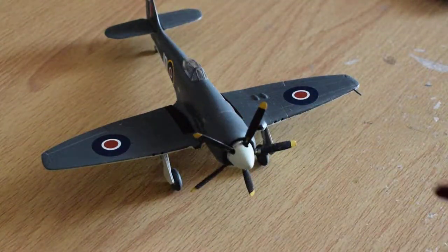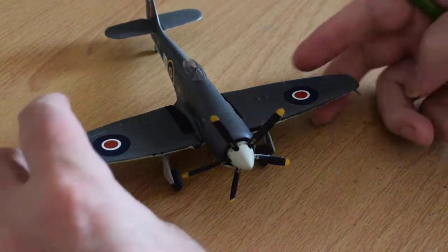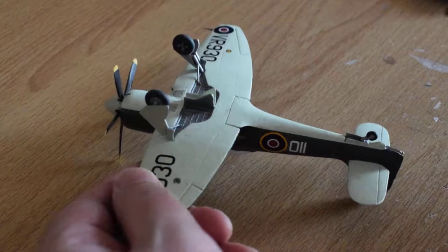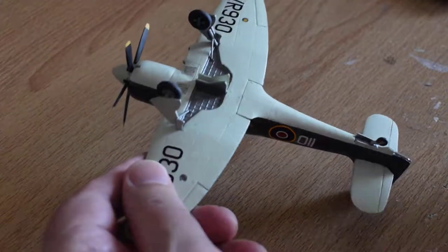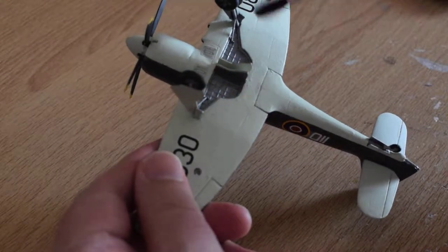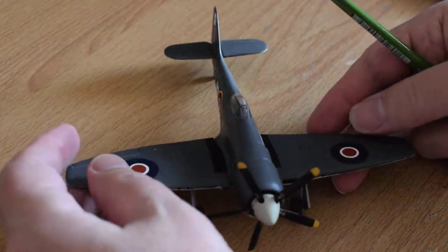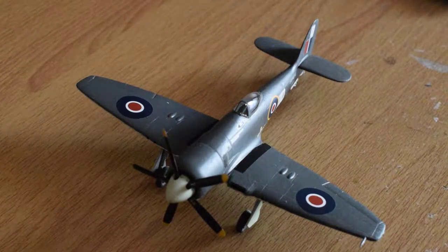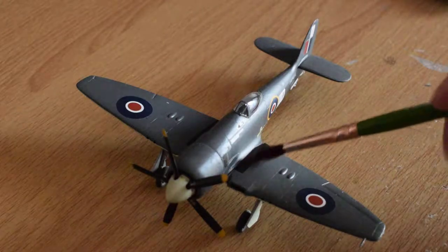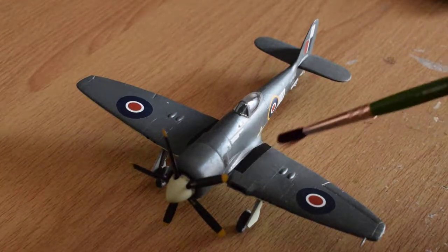I managed to make it so that the propeller moves, which is always fun. The wheel wells are possibly a bit shallow for what needs to go in them, but not bad really, moulding-wise. I could have painted the walkway but they provided decals for that.